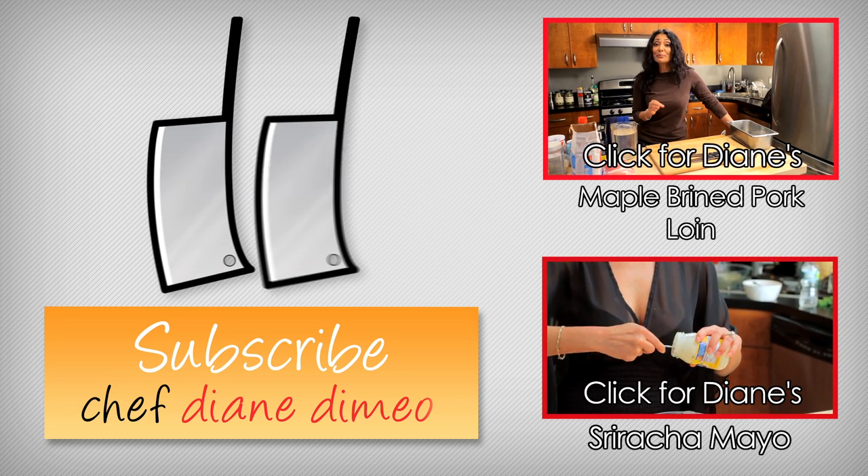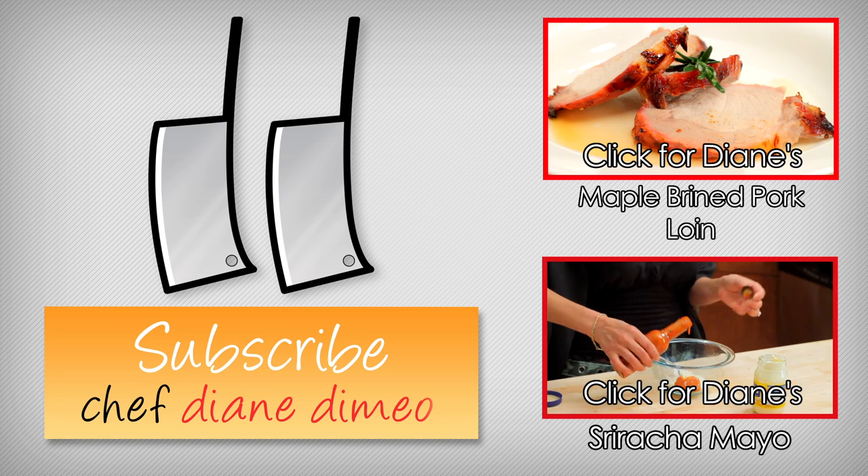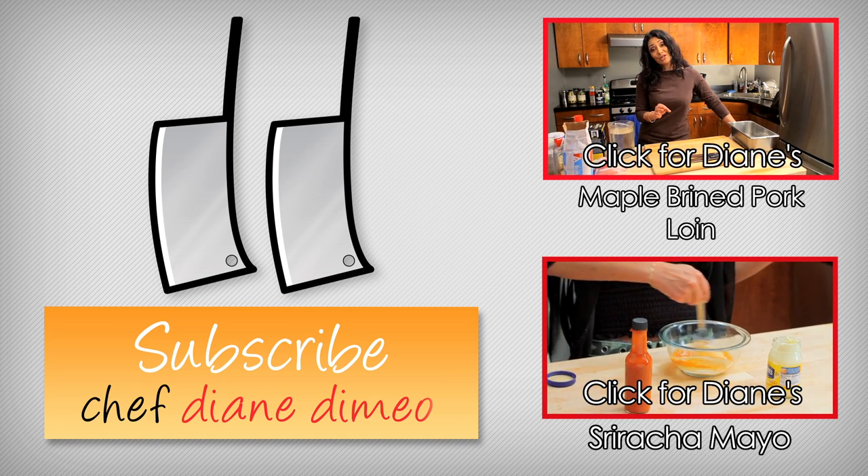This is Diane DeMaio, and if you want more tips — Bootleg Tips — make sure to subscribe to my channel. See you soon. Today we are making a maple brined pork loin. What does that mean? We're actually going to brine the pork in a maple composition.